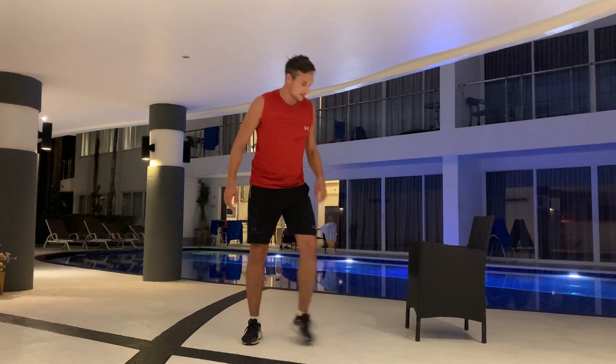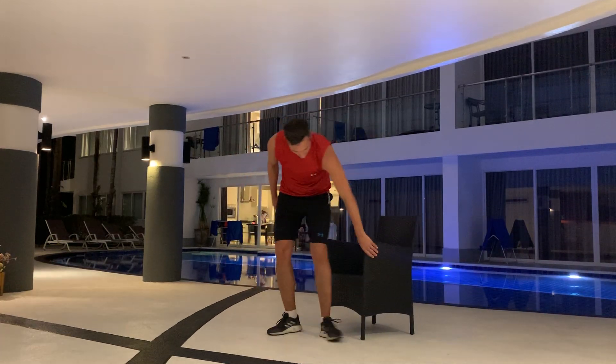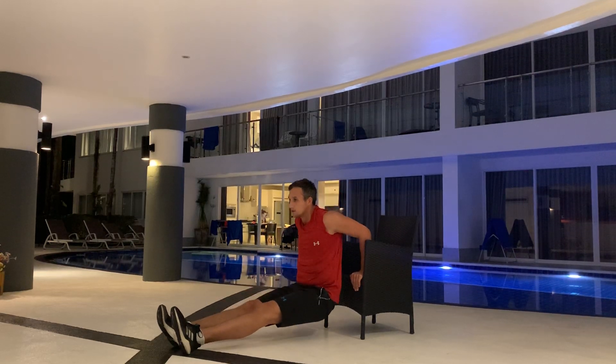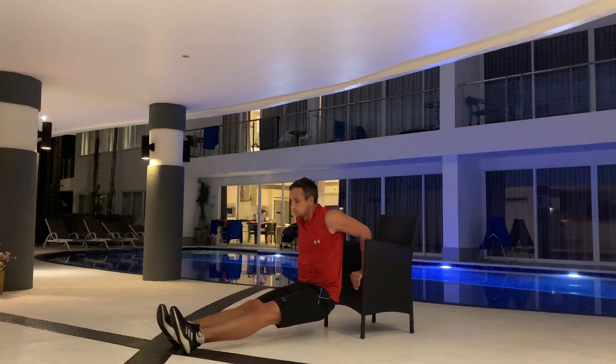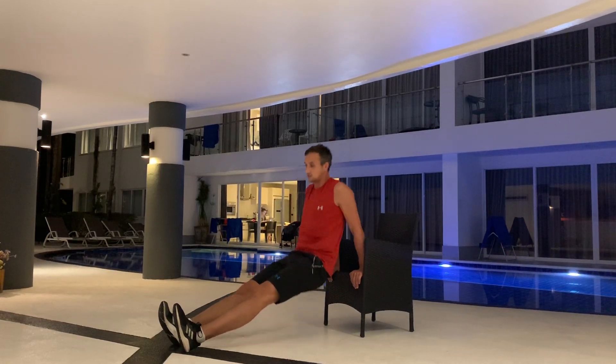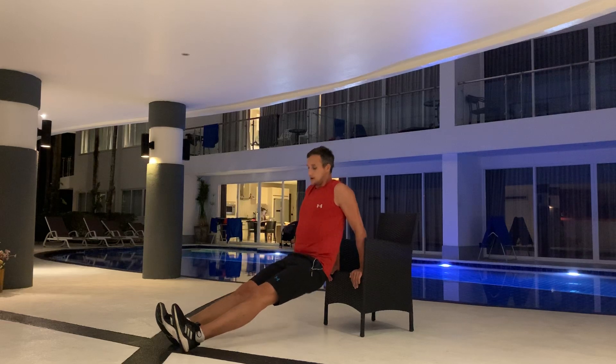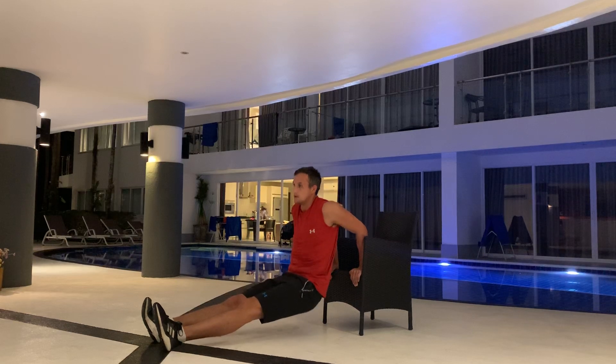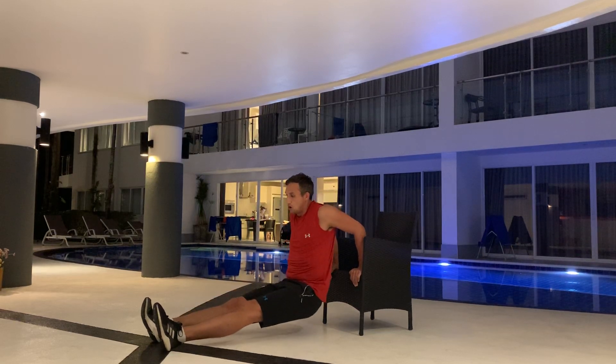Next up, triceps dips. You need a chair again. Put your feet up and move down. Keep your elbows nice and straight — they shouldn't go out. If you want to make it easier, put your feet a bit closer. And if you want it harder, put them further out. So you go at your own pace.